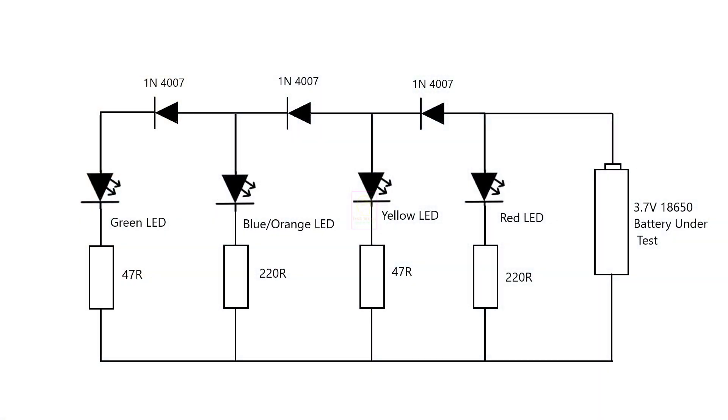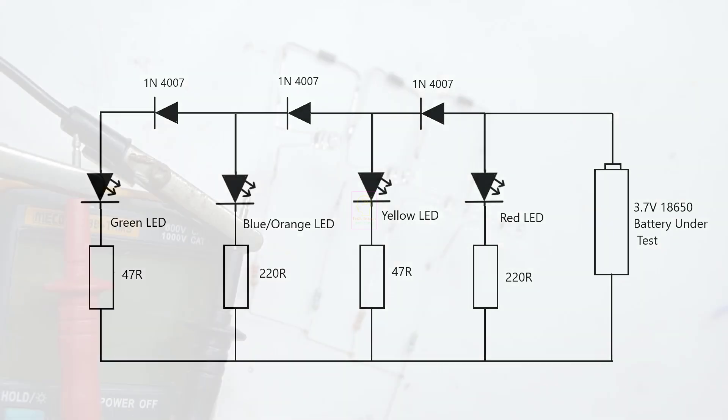This is the complete schematic of the four-level voltage level indicator system. I have assembled it with the full component lead length — you can make it very short so that it will be very compact in size.